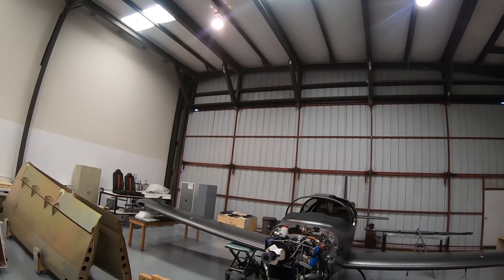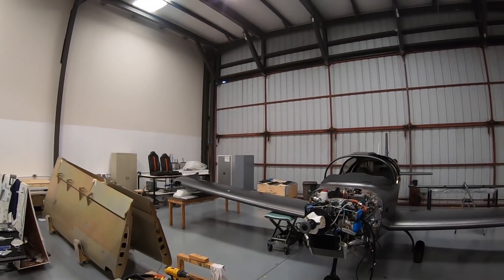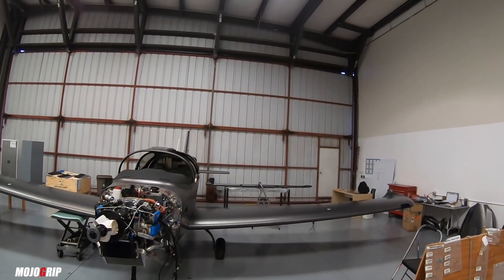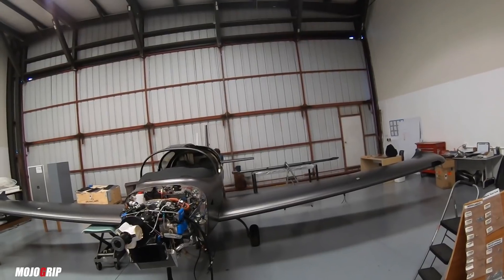So there we have it, the wings are on. I am almost passed out right now, but had to wait — thanks to all the guys for helping me out.